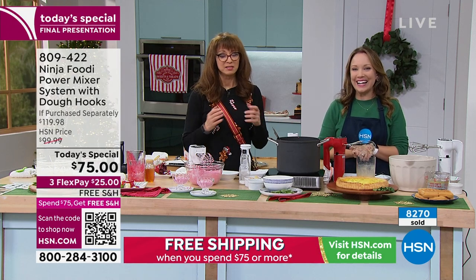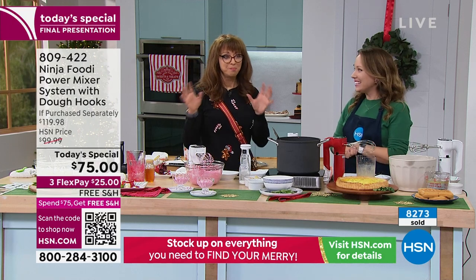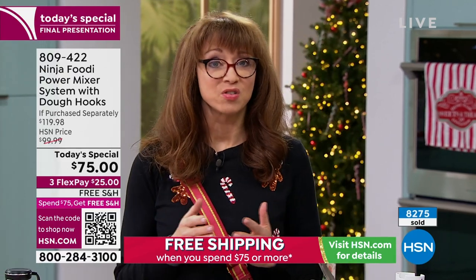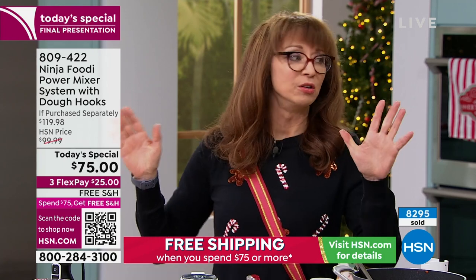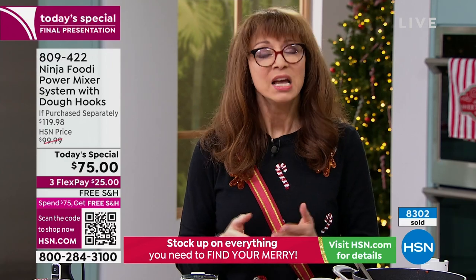Whether you're getting the Ninja Waffle Maker or the little mini Bundt Maker from last hour, we're going to do a best-of for this three-hour kitchen special. I hope you found something for the cook in your life. But moreover, I hope you're treating yourself as well, especially if you're discovering HSN for the very first time. The new year is not far away where we start making mission statements — I'm going to lose weight, eat healthier. You've got to have the right problem solvers in the kitchen. If less cleanup is one of them, sign me up.